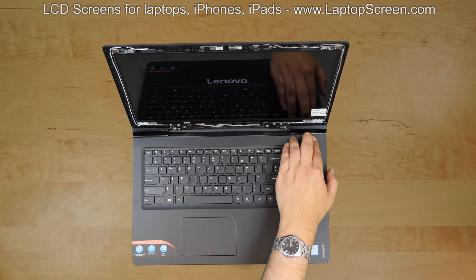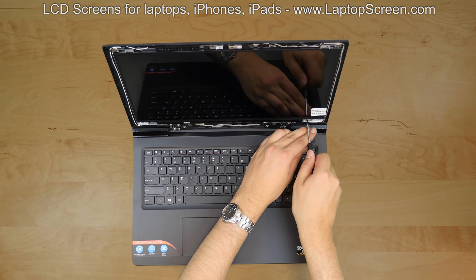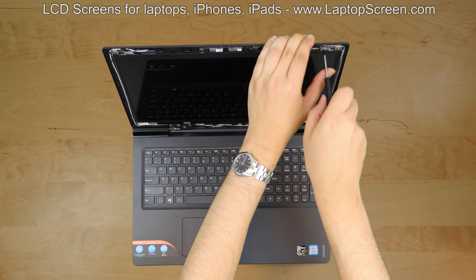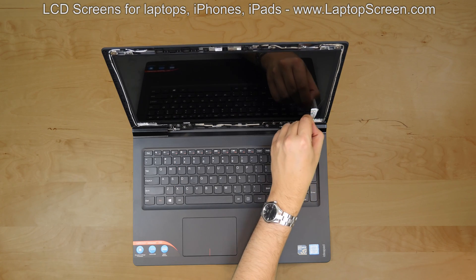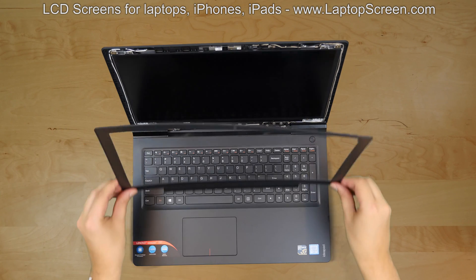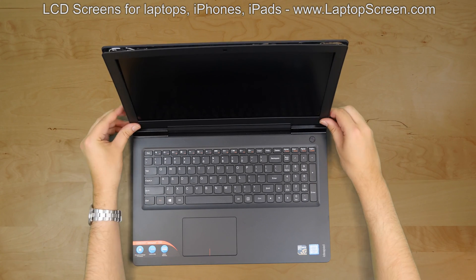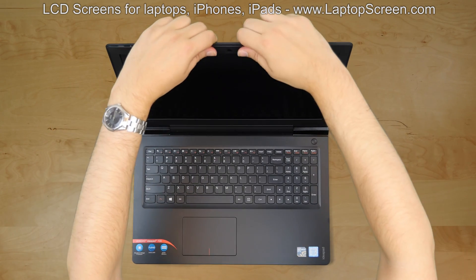Hold the power button for about five seconds to cancel the boot up. Replace the two bracket screws on the right side, then two screws on the left side. Remove the protective film. Replace the bezel, starting at the bottom corners, then go around the perimeter, making sure that all the tabs are snapped in place.